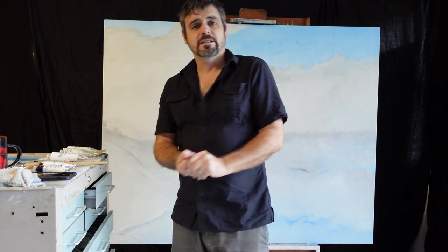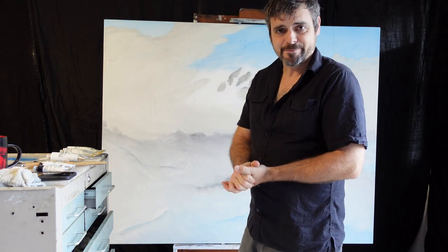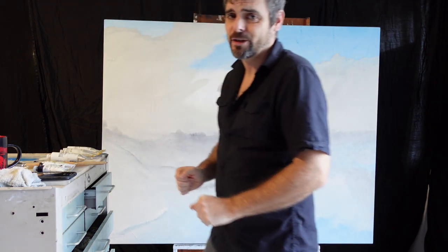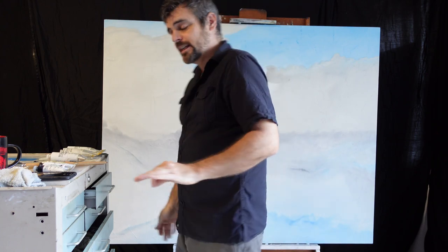Hello and welcome back guys. This is episode three. So let us jump right into this painting because I promise you this video is not going to be nearly as long as episode two. I'm going to try to keep the episodes from this point on to about 30 minutes.